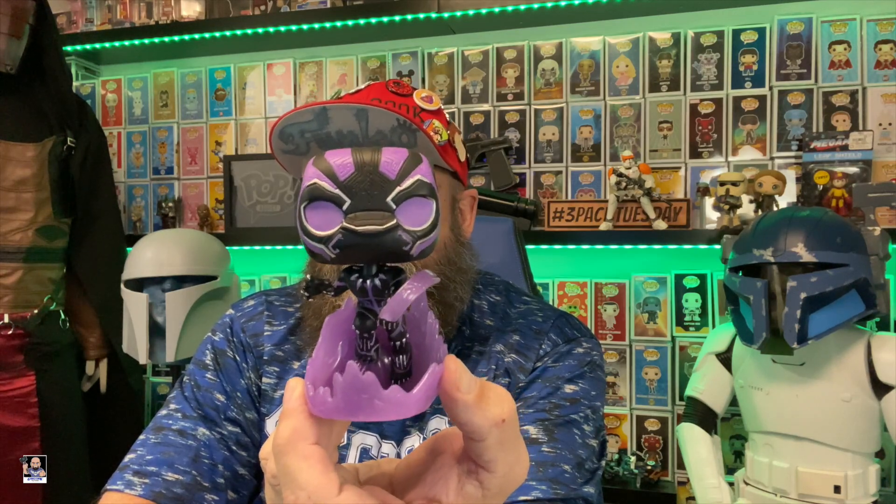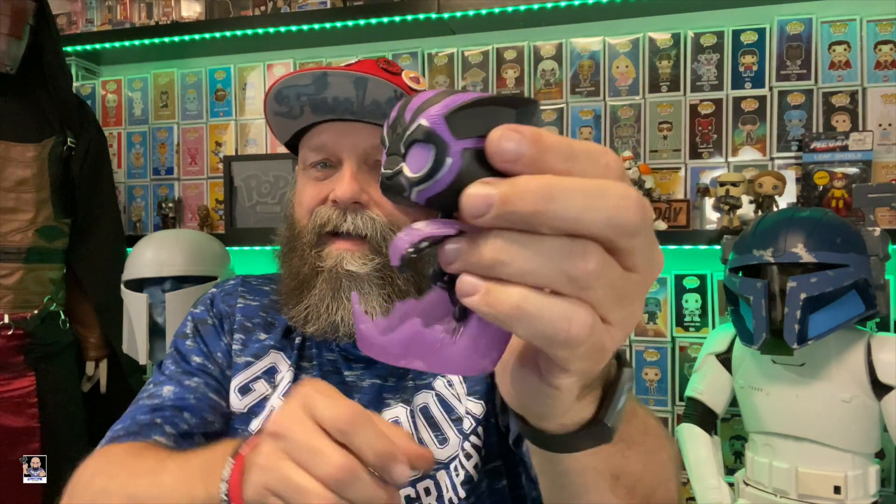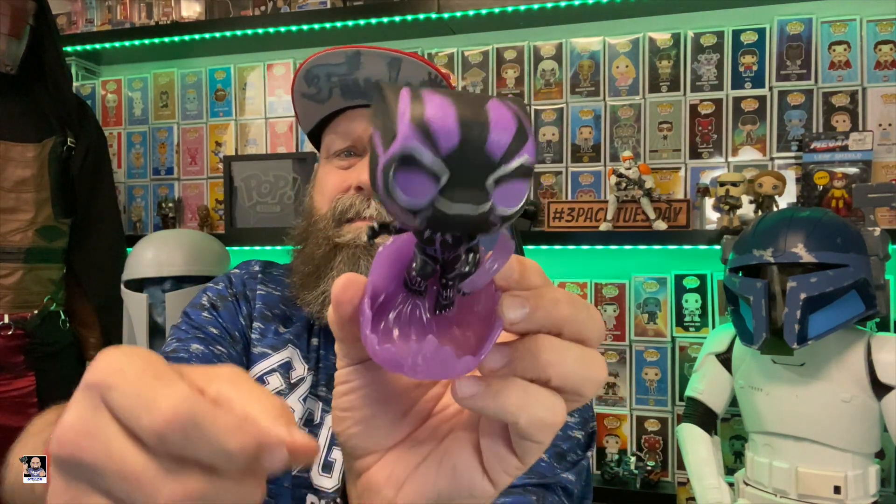Let's take a look at Black Panther. Check that out — that's a good looking pop. If all the purple glows, that's going to be pretty cool. Got some good detail on the head right there. I love this effect right here — that's cool. It even goes down to the details on the feet. Look really good. I dig it. I don't know what I did with my blacklight flashlight — looks like I might actually have to get another one.